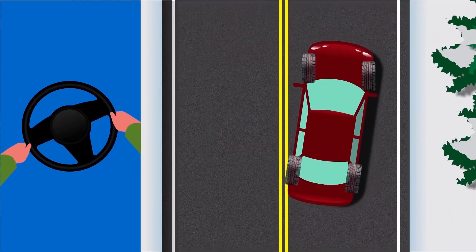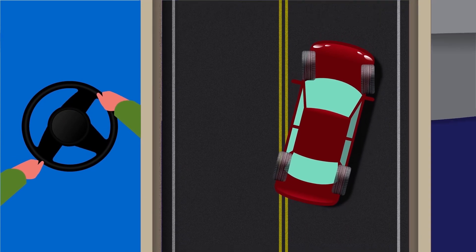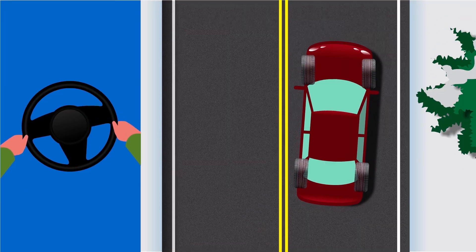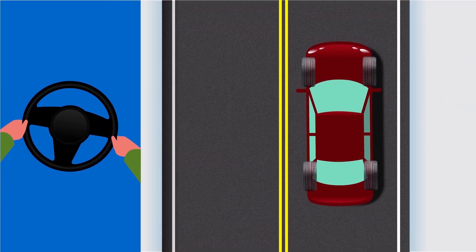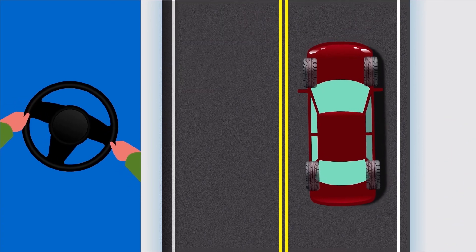Immediately take your foot off the accelerator and steer in the direction you want to go. As the car straightens out, start straightening the steering wheel. When you are correcting a slide in one direction, be prepared for the car to skid in the opposite direction as well.